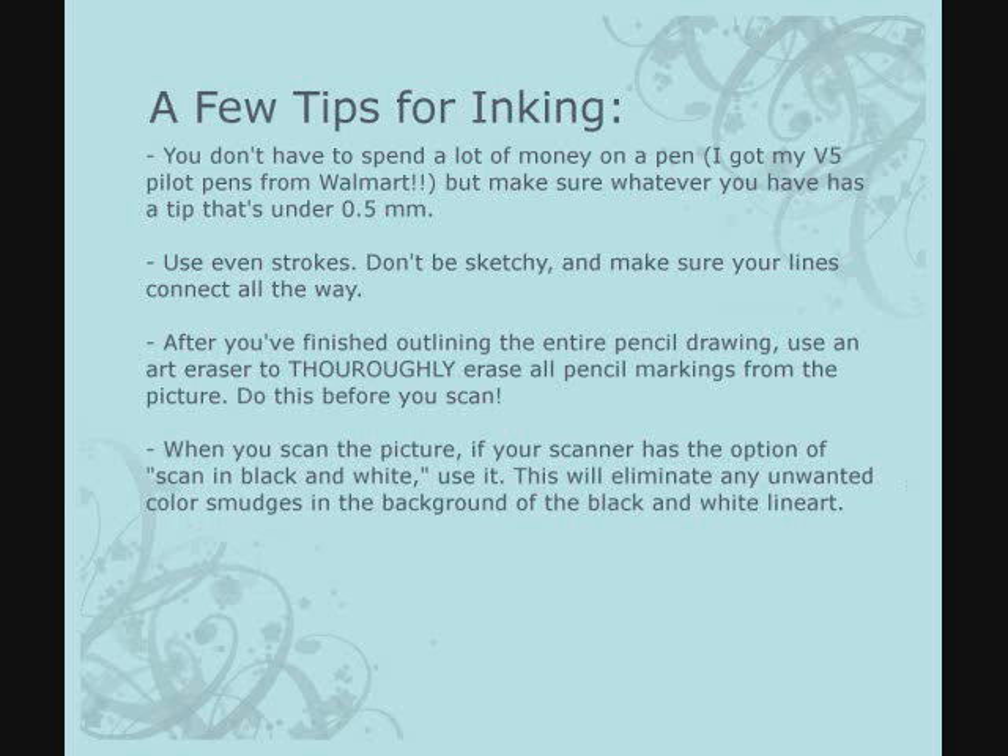Use even strokes and don't be sketchy. Make sure your lines connect all the way where you want them to. Don't shade like you do with pencil, and don't shade anything in like the eyes — leave that blank, it's easier to color that way. After you finish outlining the entire pencil drawing, use an art eraser and thoroughly erase all the pencil lines without scrubbing up the paper. When you scan the picture, if the scanner has a black and white option, use that so you don't have to convert it in GIMP.